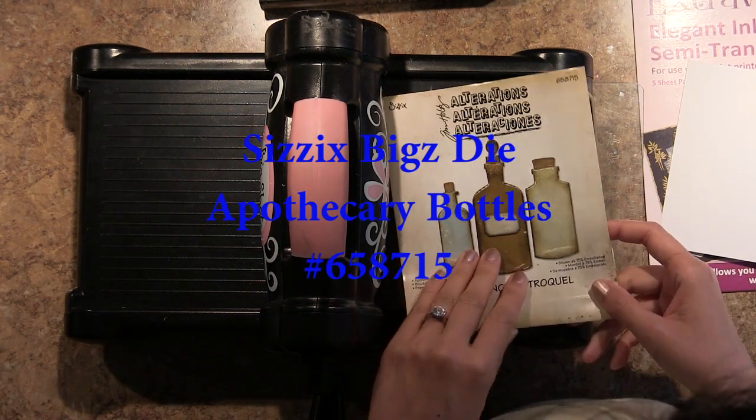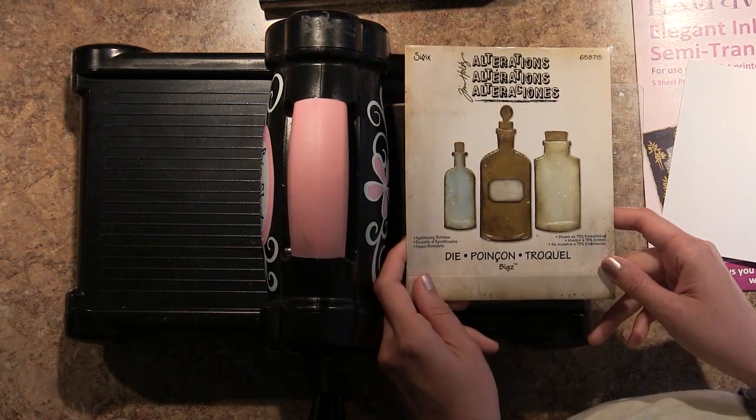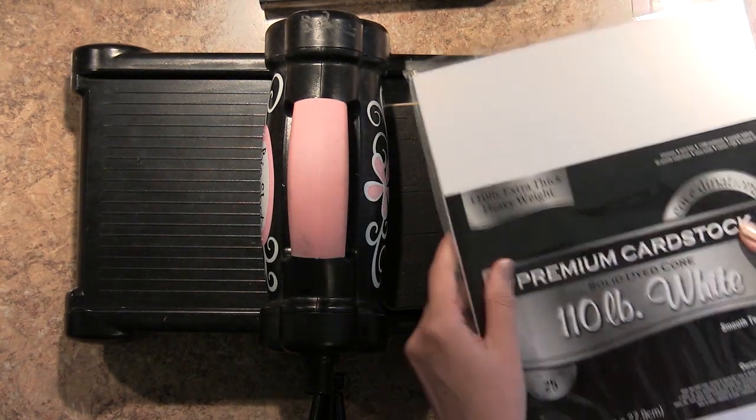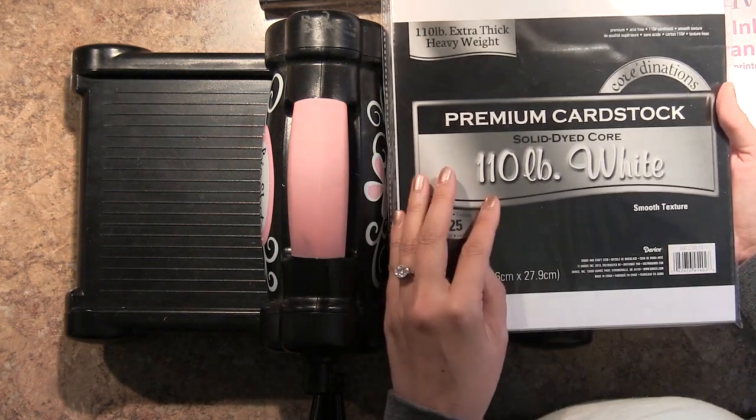Hey Ubers, Vivian here with a video tutorial inspired by this die. It's the Sizzix Biggs Apothecary Bottles die, number 658715.